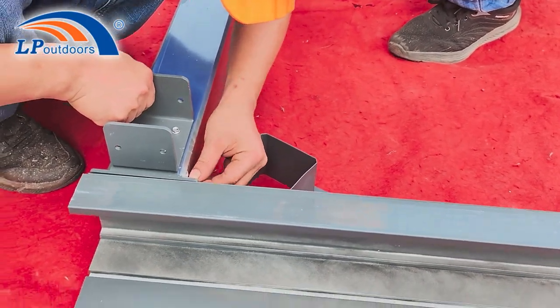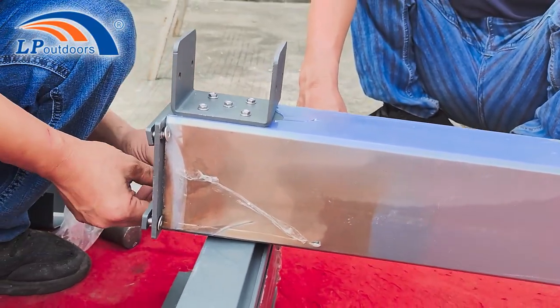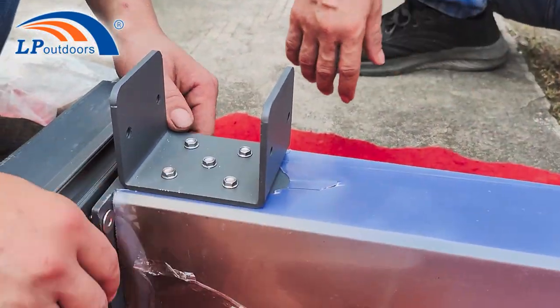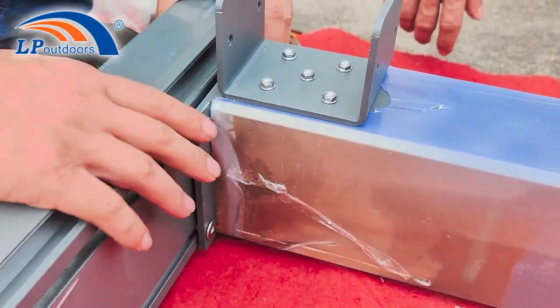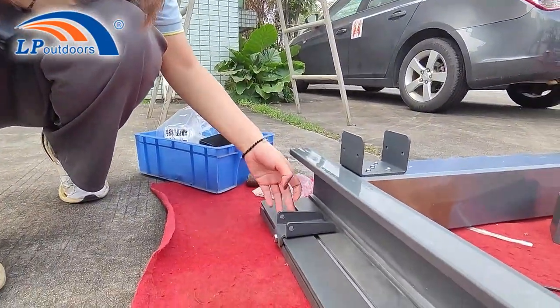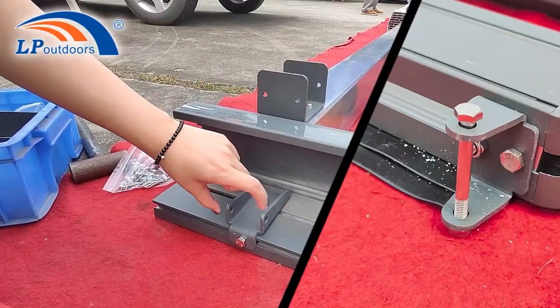We fix the legs on the water gutter on the floor. Attach the parts to the water gutter with screws, taking care not to tighten the screw too tightly. Then insert the front legs into the track of the gutter and tighten the screw to fix it. We need to use this small part to mount a bolt hole on the water gutter so that we can connect the high rail through this bolt hole.